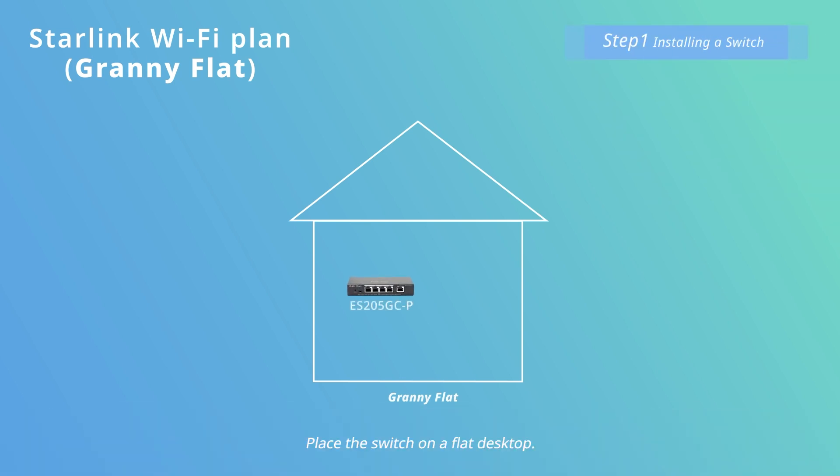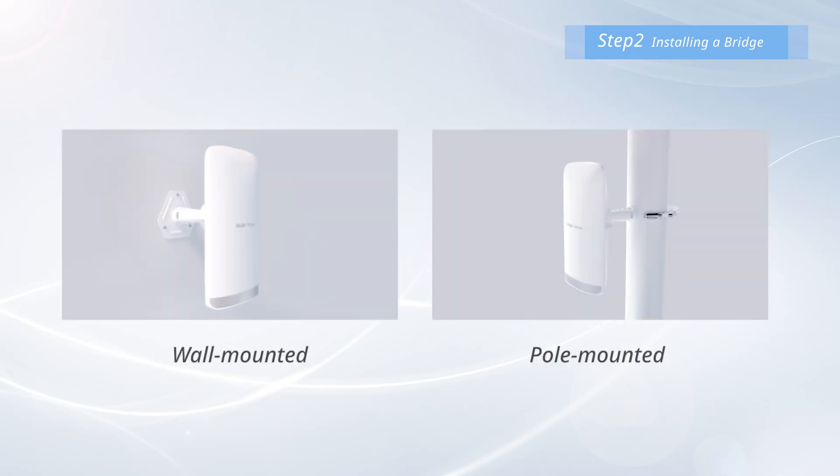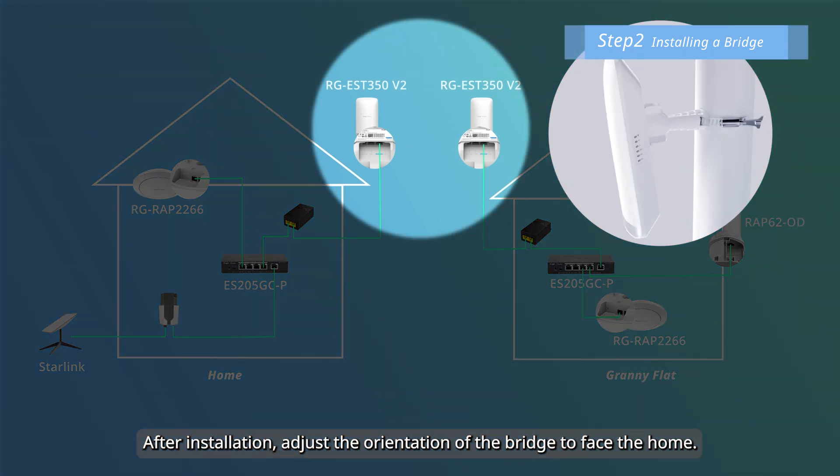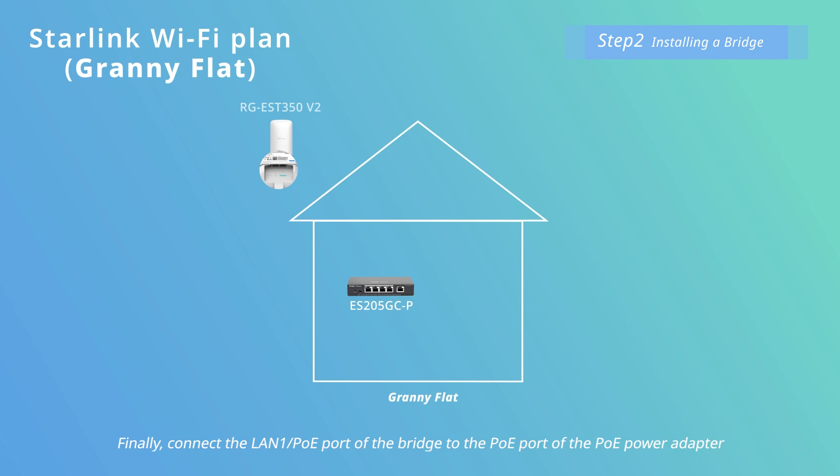Place the switch on a flat desktop. Use the same method of installing a bridge at home here. After installation, adjust the orientation of the bridge to face the home. Finally, connect the LAN 1 POE port of the bridge to the POE port of the POE power adapter, and connect the LAN port of the POE power adapter to port 5 of the switch.